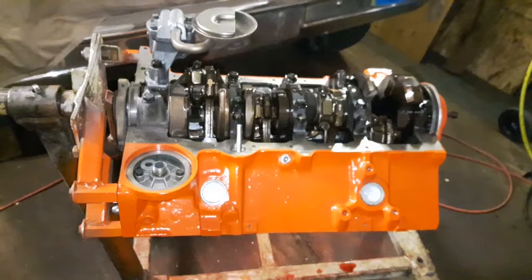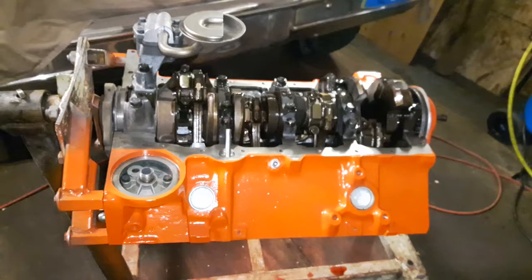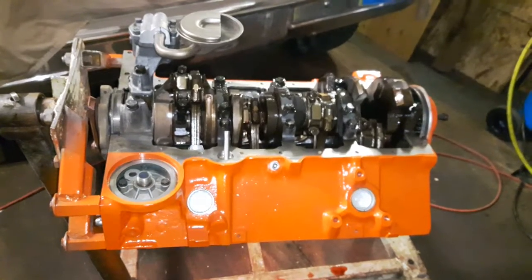I ended up putting all new rod and main bearings into this engine, new rings, and a new high-volume oil pump. Went the extra mile and did a good job, so here we go.